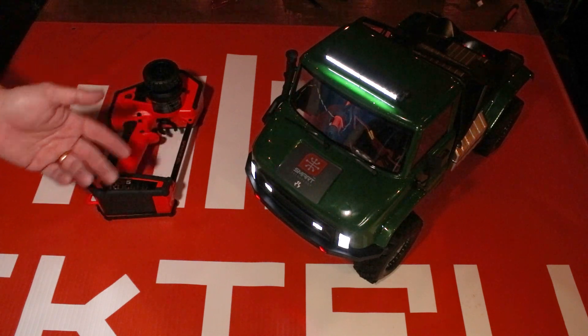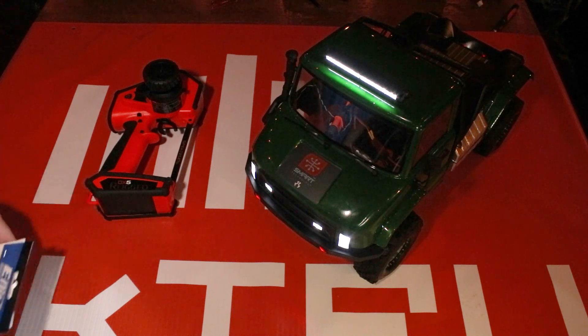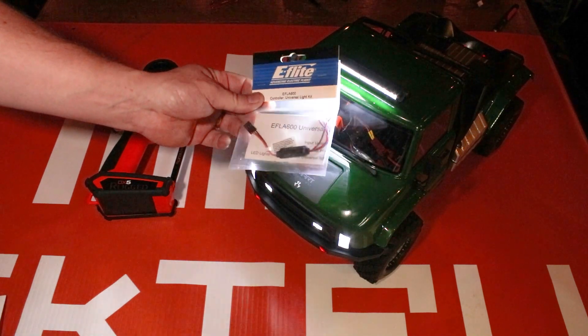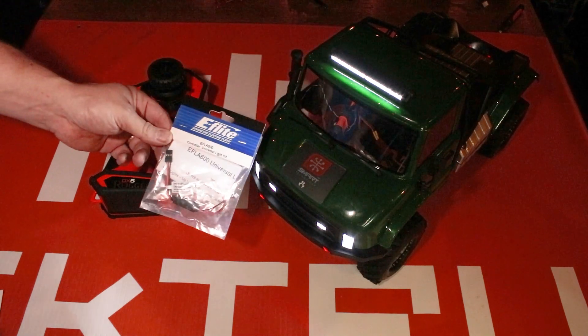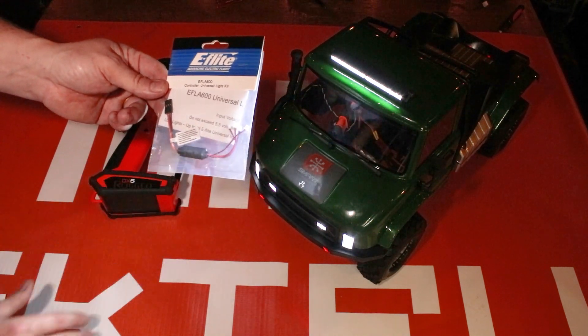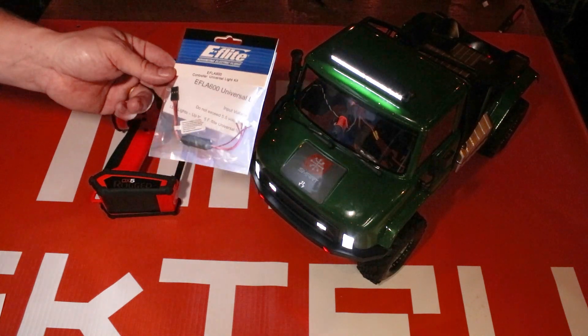To be able to turn any kind of light on and off, you're going to need some sort of light controller. What a light controller does is take the signal and act like an on/off switch for the power going to your lights. One option I personally like to use is the E-flite EFLA600 — it's kind of a universal light kit.